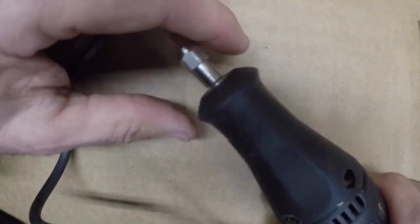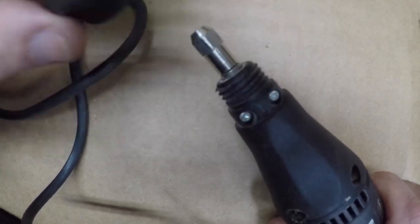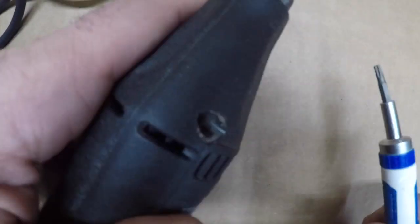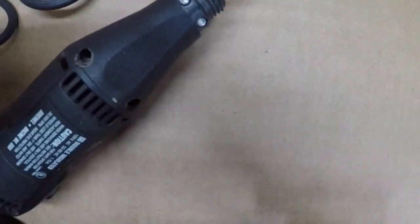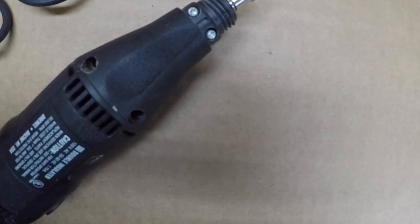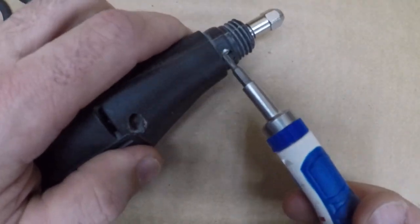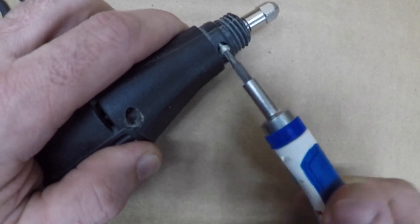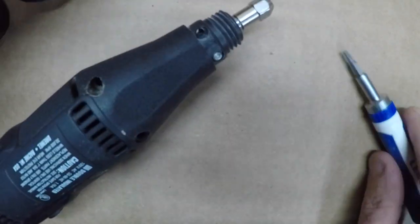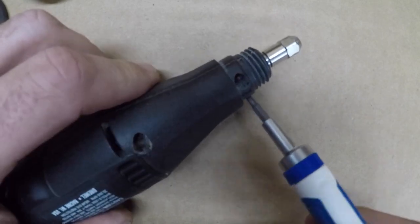Moving to the front of the unit, unscrew the cap which will reveal two more silver screws. You'll need a T10 to take these out. All the black screws are the same length, so you won't need to worry about which hole they go in. The two silver screws are also the same length, so just put them back where you removed them from.